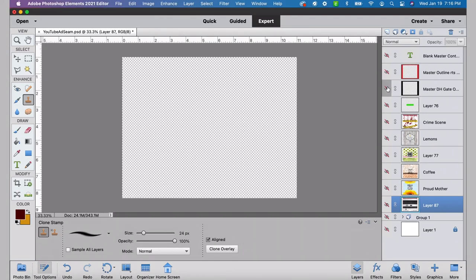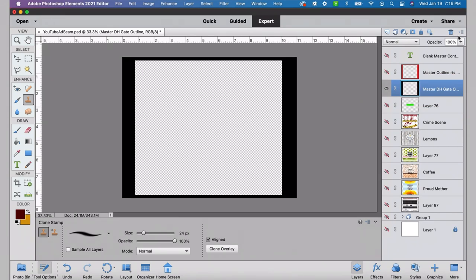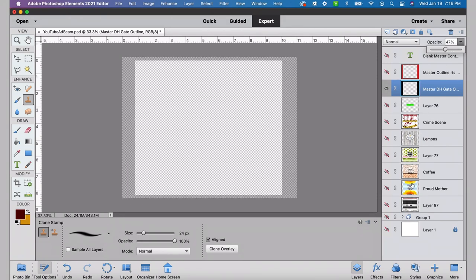Let's jump to the computer. Before we start, I want to point out this master template layer — it's listed as 'master DH gate.' I created it when I did my first tumblers from DH gate, and it happens to be the same size as the Alibaba tumblers I use now. The clear inside area is the exact size I need to print a design. Anything I put behind that master layer that is larger can be resized using the magic wand tool to select the master layer, then select the layer I want sized, and hit delete.